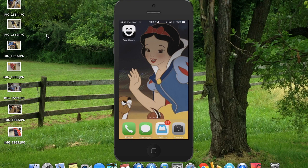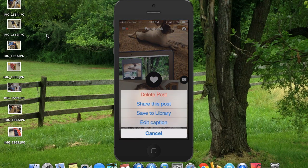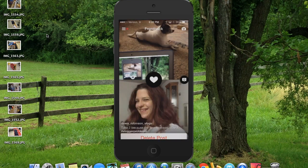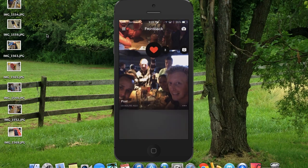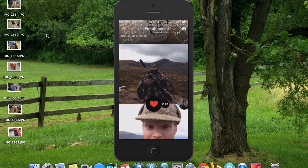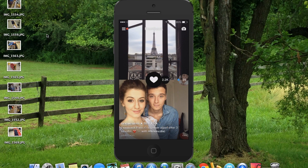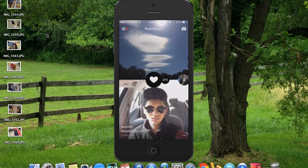Going back into the FrontBack app — as you scroll through, in the lower right-hand corner you have the option to delete posts, share this post, save to the library, or edit captions. This app is fairly new so there's not a huge community around it, but it is pretty fun. It's a pretty cool app and I suggest you take a look at it. It is available for iPhone and for Android.